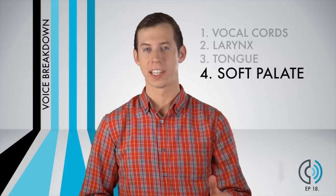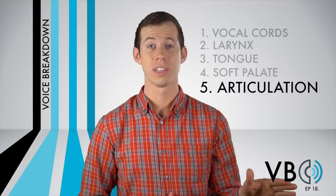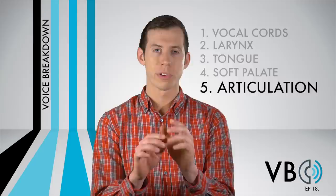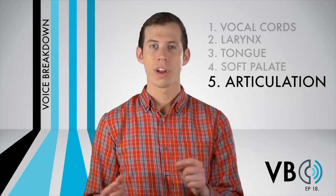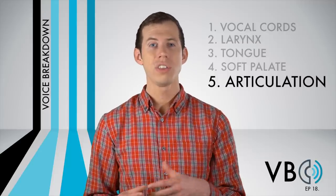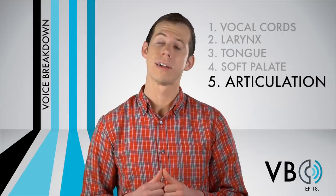Component number five: articulation. Articulation is an extremely important component for an Elmer Fudd impression, second only to the vocal cords. There are certain sounds that Elmer famously mispronounces. These include R and L. These will instead be produced as W — that's why we say 'wabbit' instead of 'rabbit,' and 'widow' instead of 'little.' When there are L or R sounds at the ends of words, these usually become vowel-like. On 'little,' for example, it sounds like 'widow.'